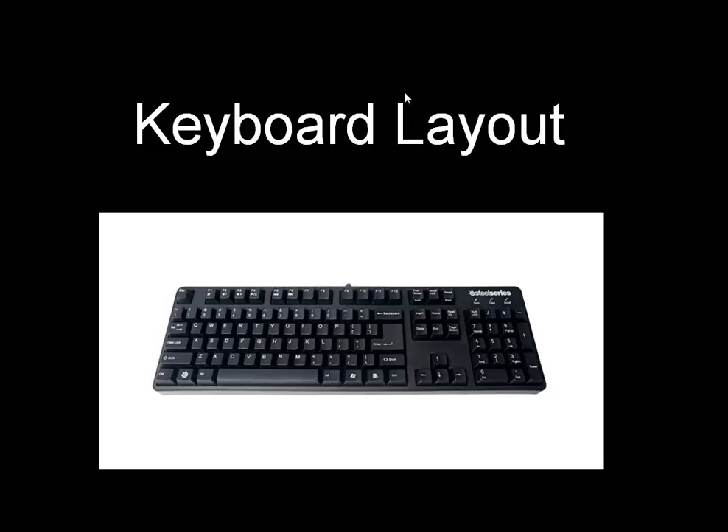First of all, the left Windows key has been removed. Right here is actually a SteelSeries icon that is used to activate or deactivate — it acts as a function key for all of these media keys up here: mute, volume down, volume up, play, fast forward, rewind, and fast forward. That's how you activate those switches.